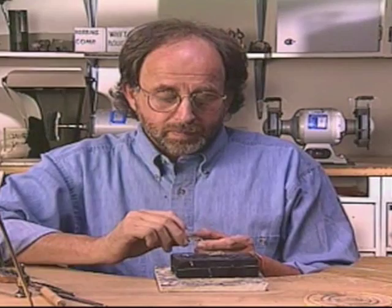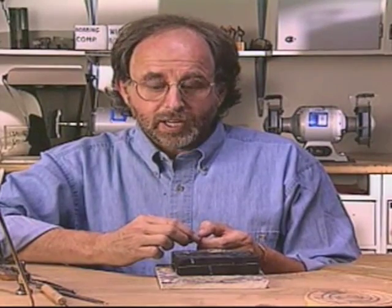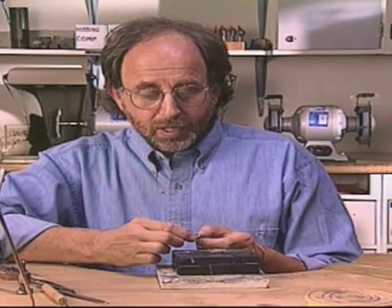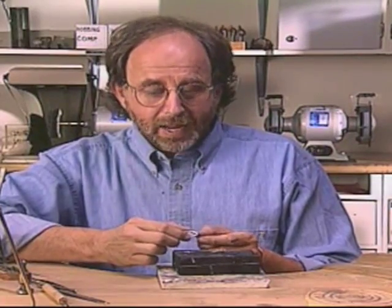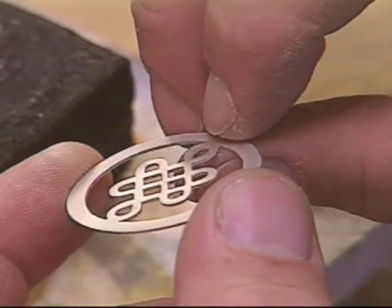When we dome the metal, we have to make sure that it's soft and workable. As you work metal, it becomes harder. The grains become stretched through working, and the metal becomes less malleable. If you were to dome it now, it would bend at the very thinnest points and you'd actually get creases.